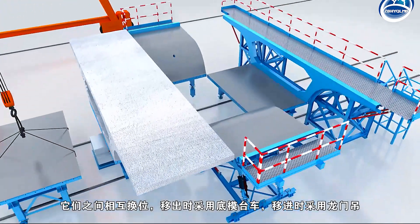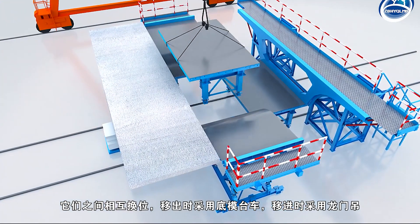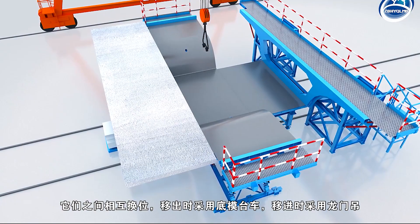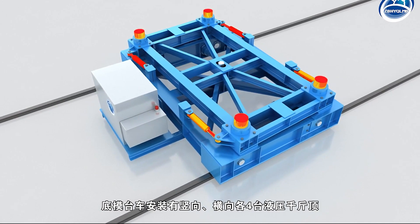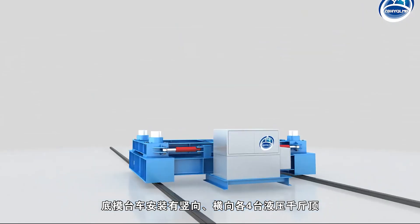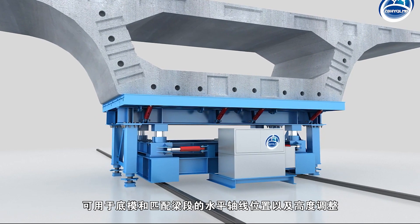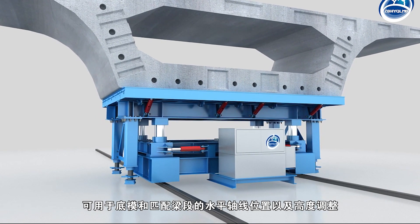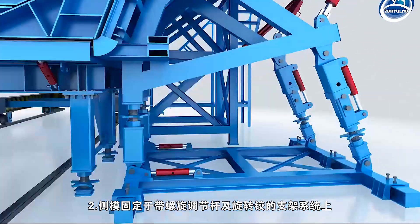The bottom mold trolley is used when moving out, and a gantry crane is used when moving in. The bottom mold trolley is equipped with four hydraulic jacks, vertical and horizontal, which can be used to adjust the horizontal axis position and height of the bottom mold and matching beam section.